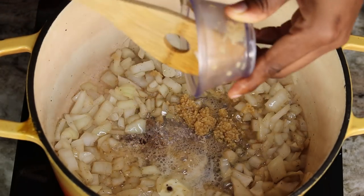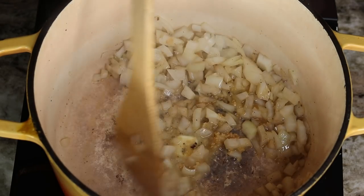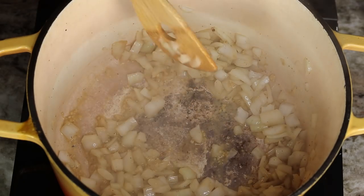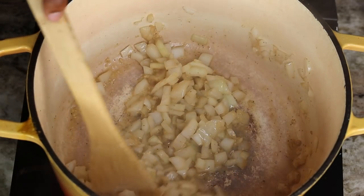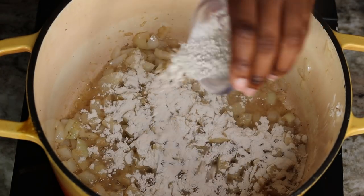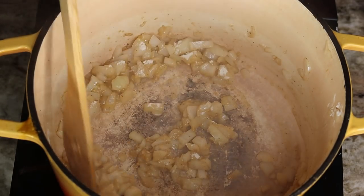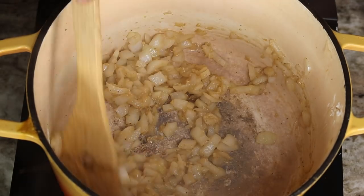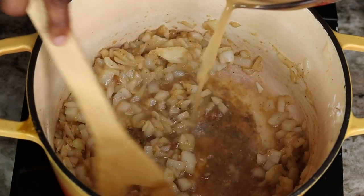Once the onions are nice and translucent, add the minced garlic. Now it's time to add the flour — cook it for about 30 to 60 seconds just to cook out the raw flour taste. The flour is what's going to help your gravy get nice and thick.